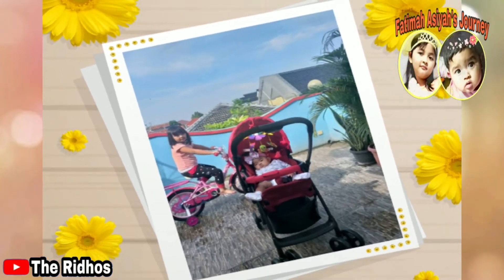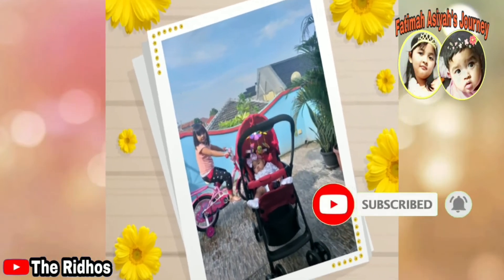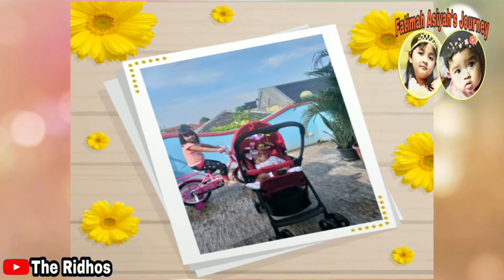Before watching this video, don't forget to subscribe, like, and press the button. Thank you guys for supporting my channel.